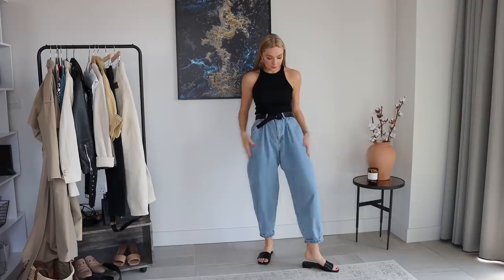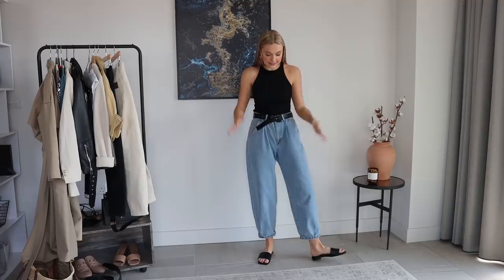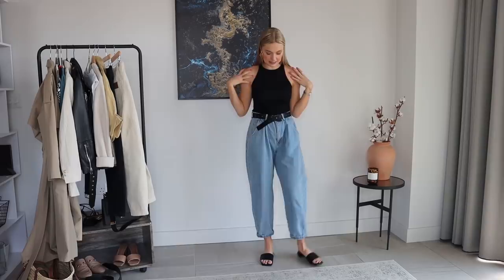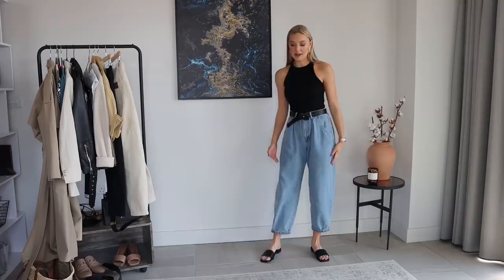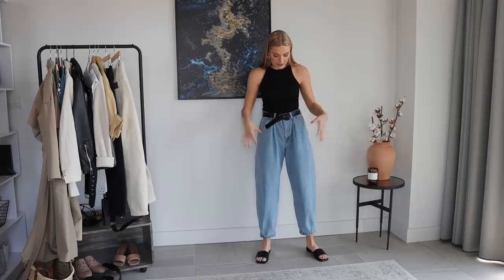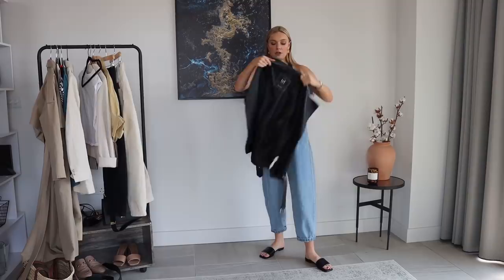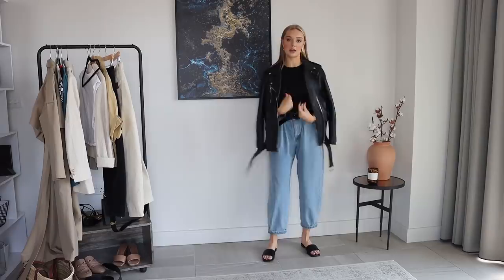For this outfit with the light blue jeans I wanted to show how you can play around with proportions. On top I have a Topshop racer vest — loads of websites do them so I'll find an alternative. I've balanced out the black on top with black slides on the bottom, then tied it all together with a black belt. To show you can wear quite an oversized jacket with this, I'm popping my big oversized leather biker jacket from Zara over the top. Again I'm wearing it over the shoulders so the silhouette underneath is exposed and it doesn't look too baggy.